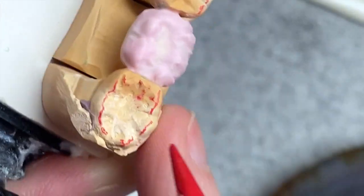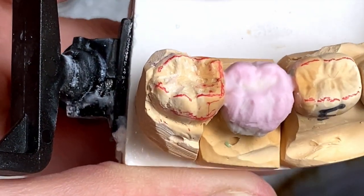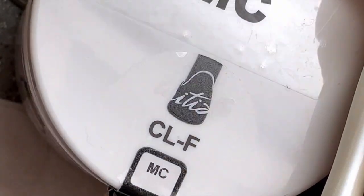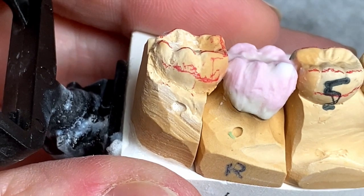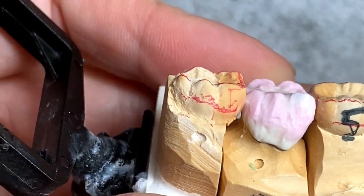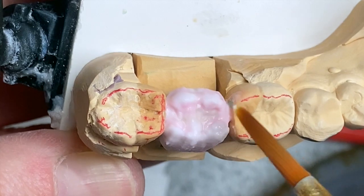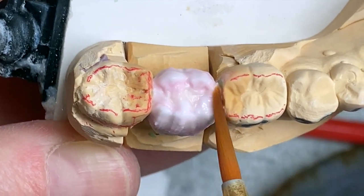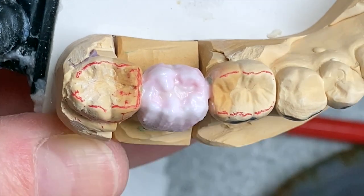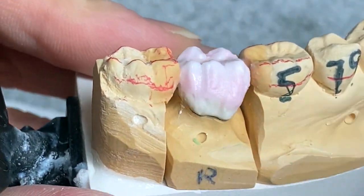So this is his occlusion — from here to here, my occlusion is gonna be the same. I'm gonna apply translucent porcelain. I use CLF, but you can use any kind of translucent porcelain — clear, super clear, anything you have. I'm even putting it on the cusps inside the crown, just a little bit. This crown is D2, it's a very translucent shade, that's why I apply a lot.